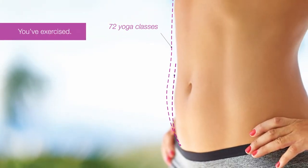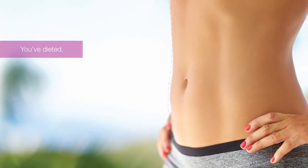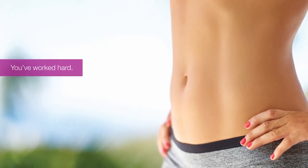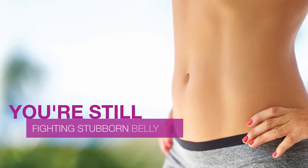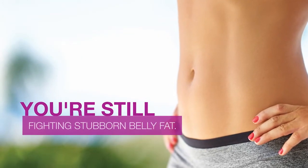You've exercised. You've dieted. You've worked hard. Still, like so many others, you just can't seem to lose that stubborn belly fat.